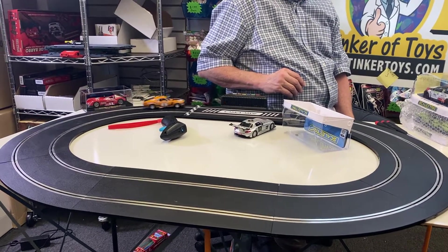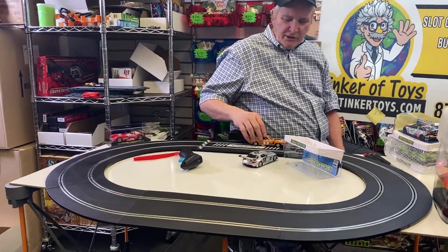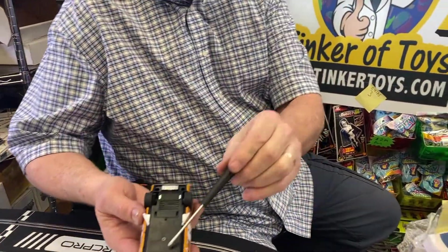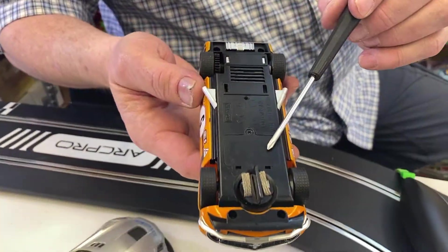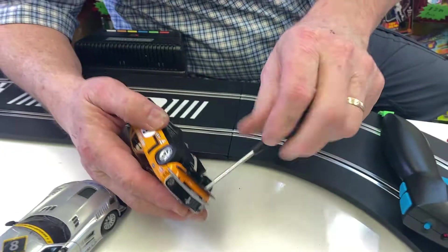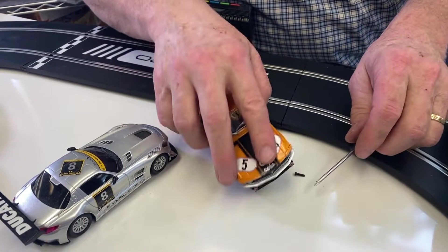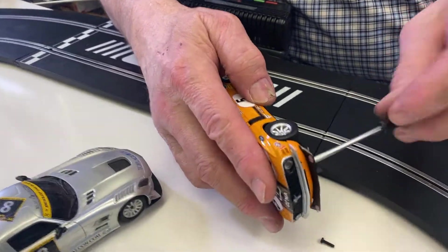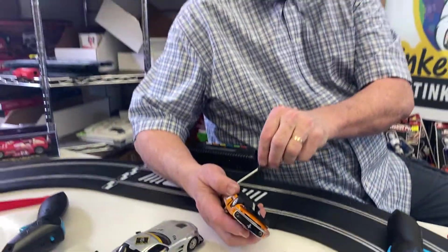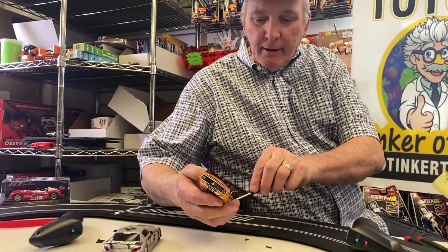There's the ARC Pro system — you can use ARC Pro analog or digital, and you can DPR this car by putting a DPR chip right here. Taking this thing apart, I'm going to be cursing myself. They don't need to put these cars together like this. It doesn't need all these parts — it could be molded in one piece. You don't have to have two different types of screws.